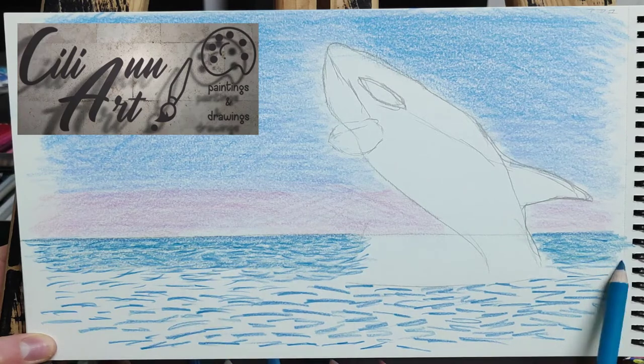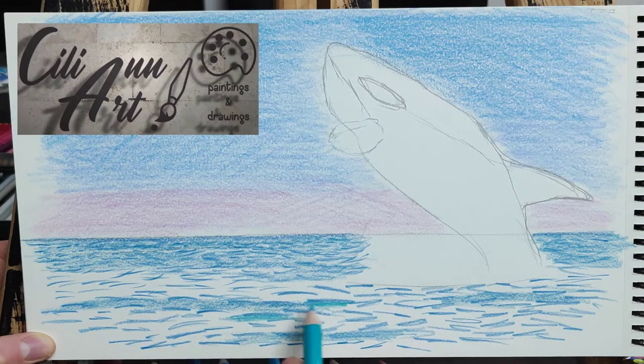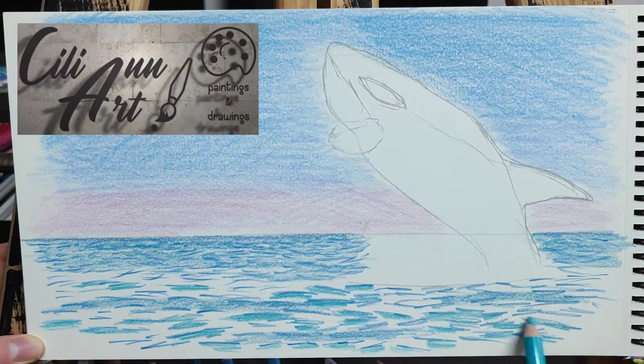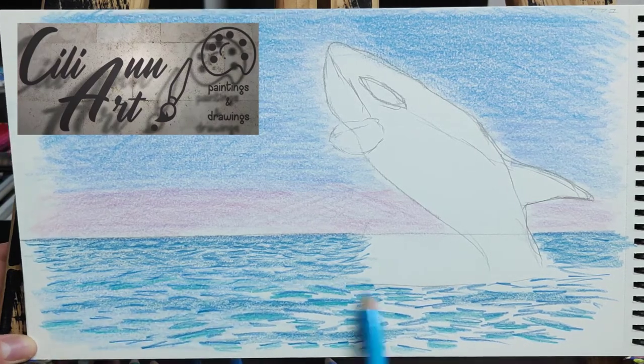They are considered the largest species of the dolphin family. They weigh up to six tons and grow up to 23 to 32 feet, which is almost as long as a school bus. That is humongous!